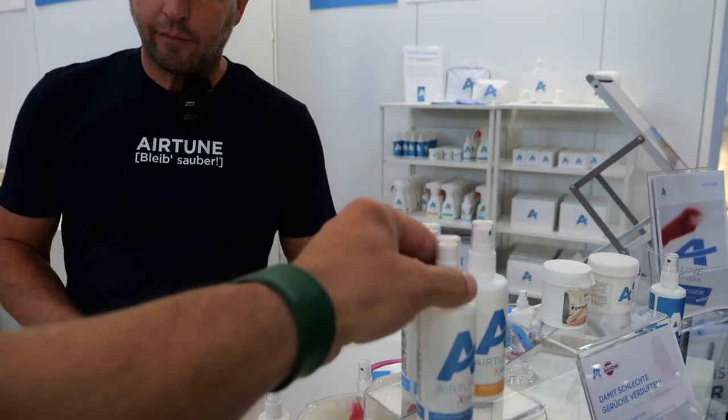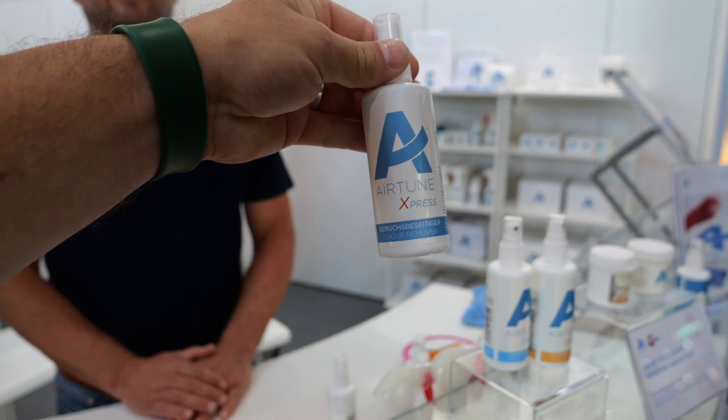Und wenn wir schon bei Luft sind, sehe ich hier ein Fläschchen – da steht Geruchsbeseitiger. Auch das habe ich in meinem Wohnmobil. Man nutzt ja die Toilette. Ich zum Beispiel nutze meine Toilette voll im Wohnmobil. Und es ist halt alles sehr klein – ganz geruchslos geht es halt manchmal nicht. Kaum machst du die Badezimmertür auf, ist der Geruch aber auch schon in der Küche und im Wohnzimmer. Und da zwei, drei Stöße mit dem Zerstäuber und da riecht gar nichts mehr. Wichtig ist: der überdeckt das nicht nur, wie so Supermarkt-Sprays, die nach Rosen riechen.